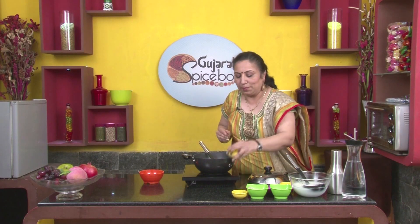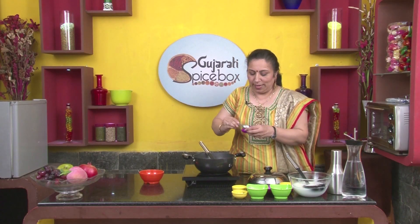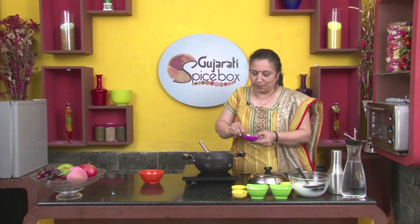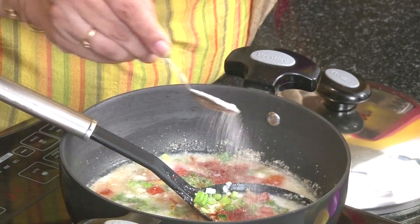Tomatoes, 2 large spoons. Green chillies, 1 spoonful. Red chilli powder, 1 spoon. Salt, 1 spoon.